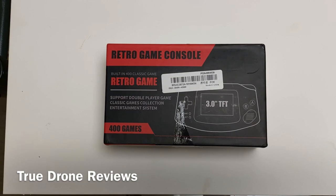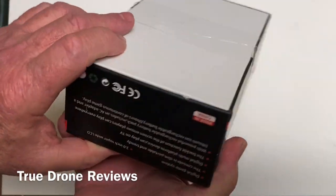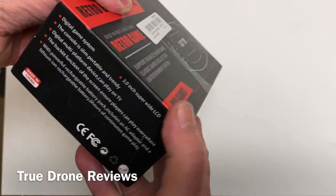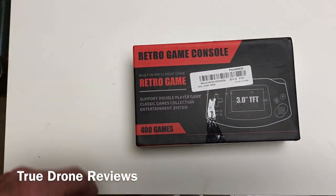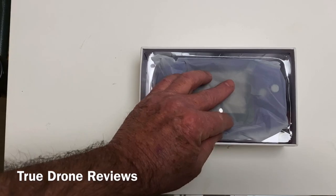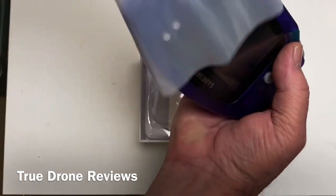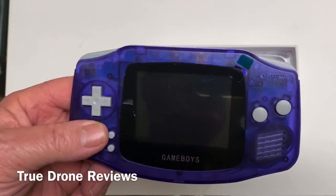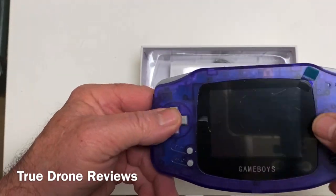Today we are going to be taking a look at the Cool Baby RS5. It's one of these little game players and when we take it out, it's got a three-inch screen. I really don't know a lot of specs on it — it's just got one of those little emulator-on-a-chip deals inside with a speaker, and really not a whole lot to it. It's modeled after the original Game Boy Advance.